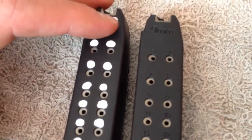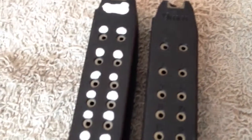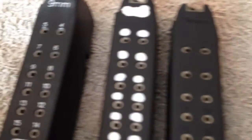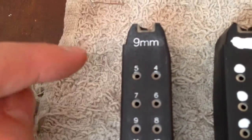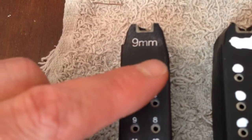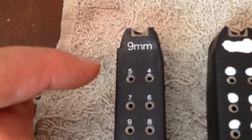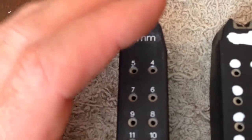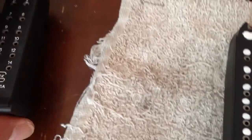After it dried completely — and I learned on a couple of the magazines — if I tried to wipe it before it was dried completely, that did not work out real well for me. But you see the white residue around the 9mm symbol here? That left a little bit more residue on that magazine.